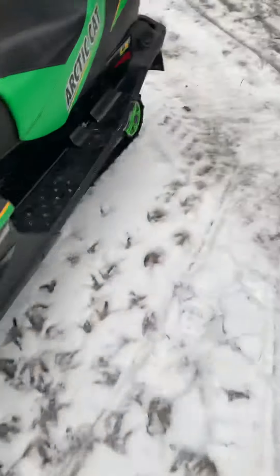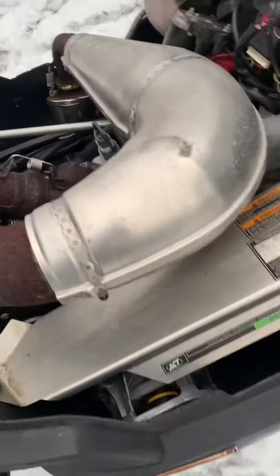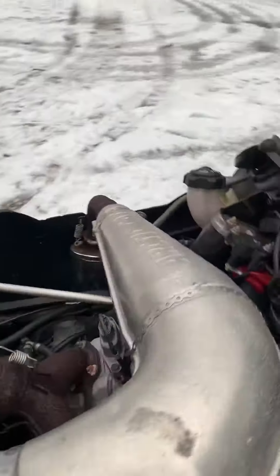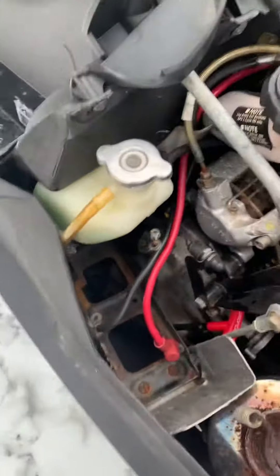It's got a snow-stuffed aftermarket exhaust can, saddle bag, and it's in prime shape. Just went on for a little ride a little while ago. It's the full chassis — it's got an electric start and reverse, I just gotta put the battery in.